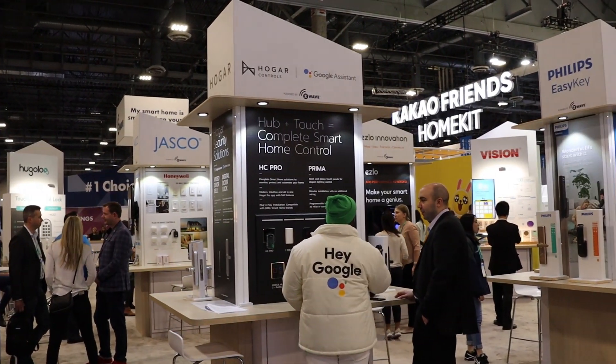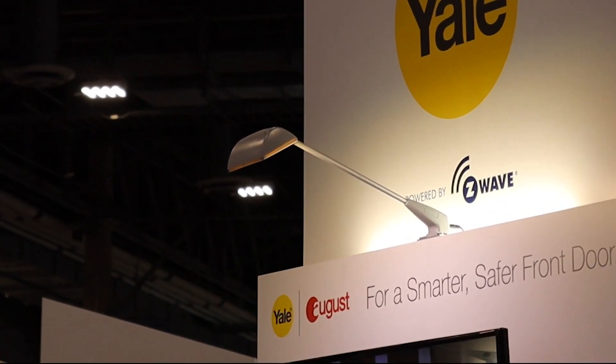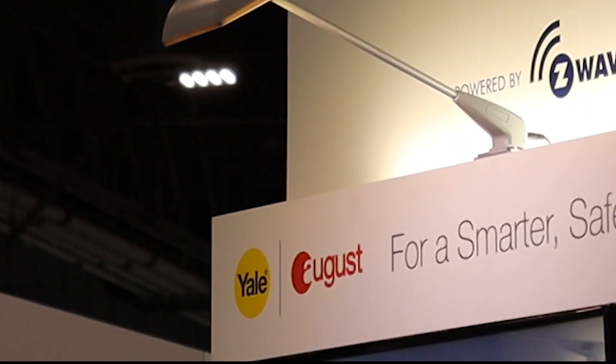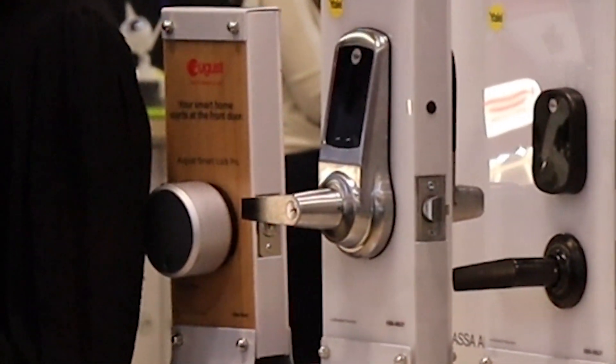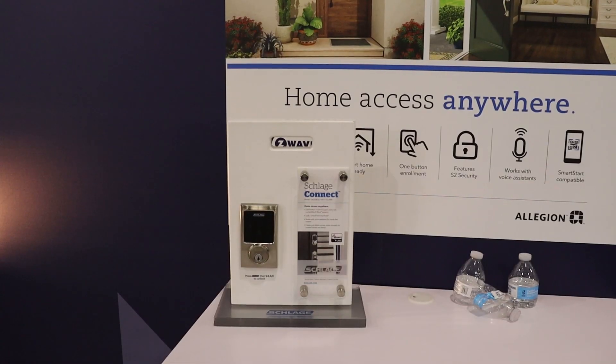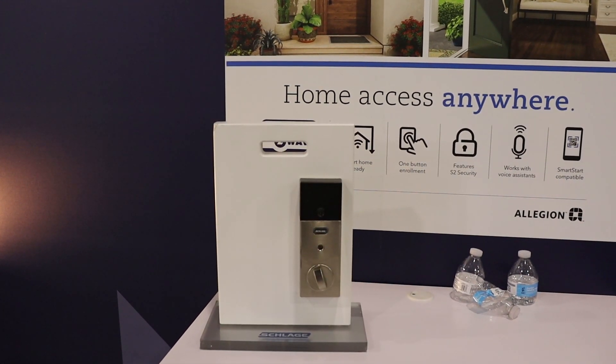It seemed like everyone was diving into locks this year. Yale had their full lineup on display, and since August was recently acquired by Yale's parent Assa Abloy, there was a lot of talk about the integration between Yale and the August platform. Schlage had a small unmanned booth at the Z-Wave Pavilion which showed their current lineup. I expected to see more from Schlage — I'm not really sure what's going on there.